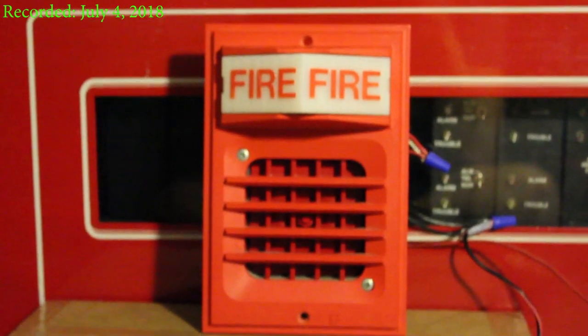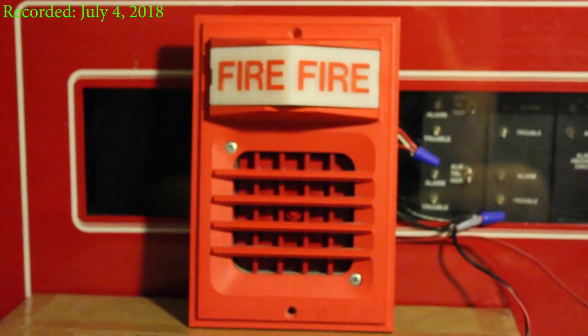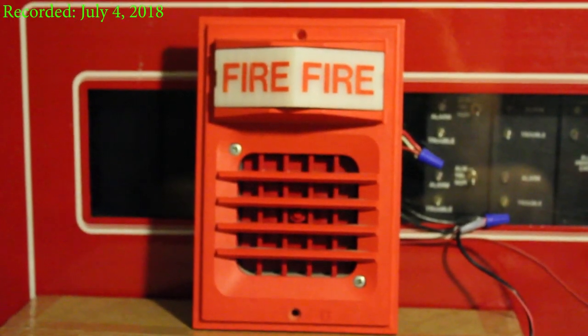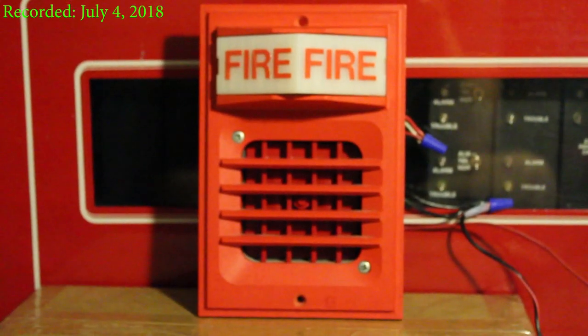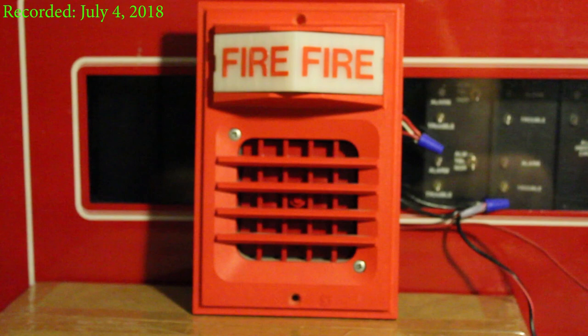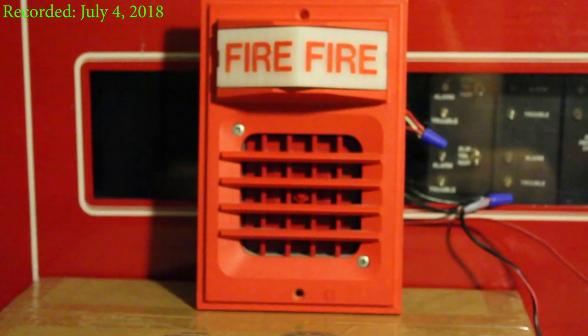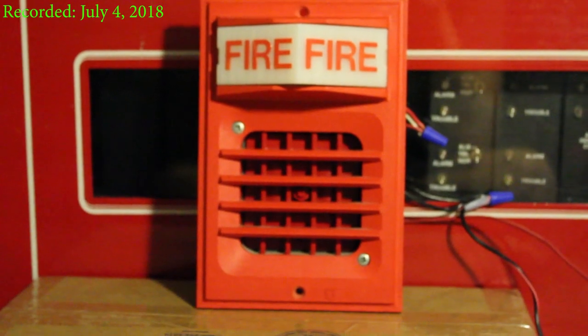This is mini test 12. What you are seeing right now is the Simplex 2903-9001 light plate, and inside the horn is a Simplex 4051.